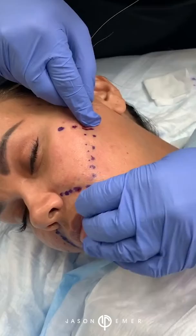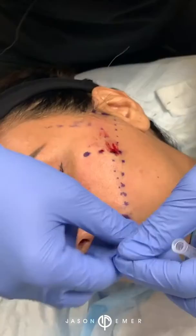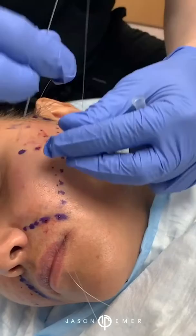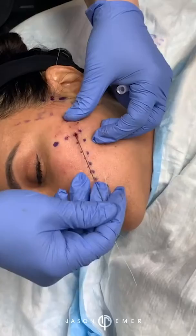Remember, as I've been talking about in the past, we used to just fill those lines, and then the problem was that people look puffy — they look overdone. What we've learned over the past few years is that it's not always about volume; sometimes you really need to lift the skin. So what we're doing here is placing these threads to give her underlying support to help lift that area and over time build collagen.